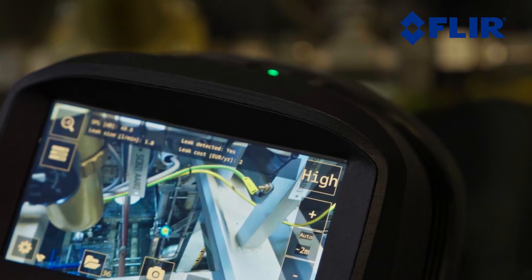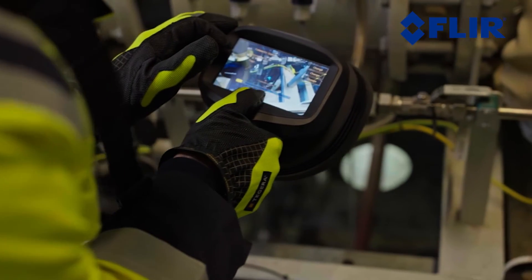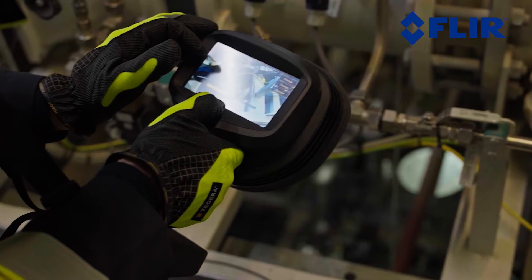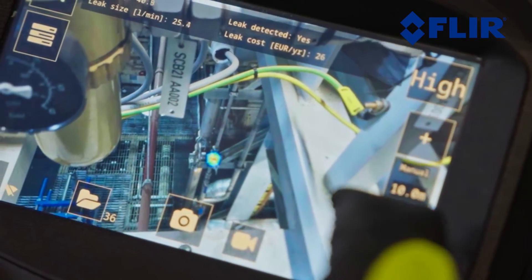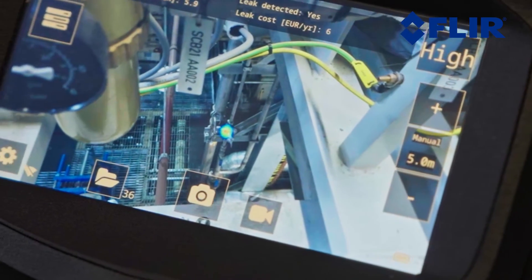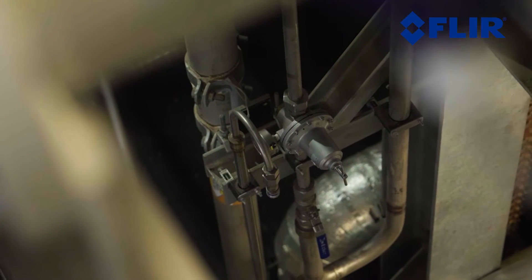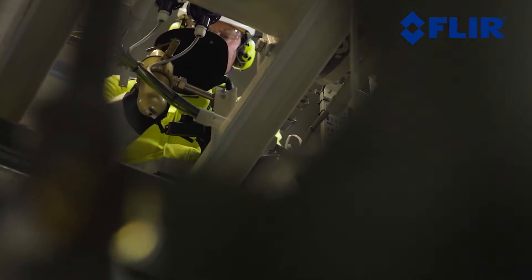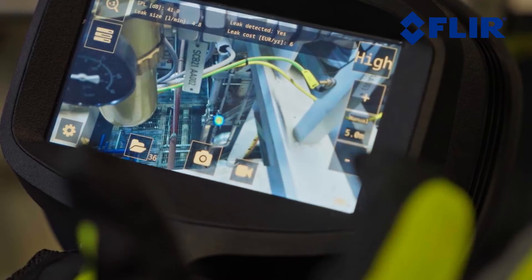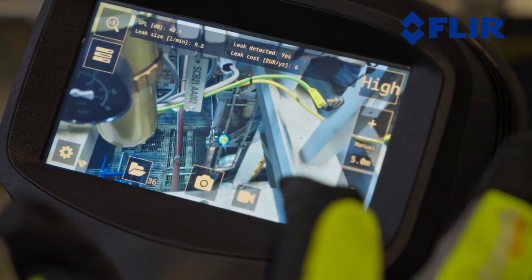The AI-driven functionalities of the SI2 allow it to estimate distances automatically, up to 5 meters. Accurate real-time cost and leak size estimates are produced by taking into account the attenuation of sound over distance. The precisely estimated distance is shown on the display screen. In challenging environments, the user can choose to modify the distance parameters manually. If the camera's AI-driven analytics recognize a challenging environment, the display will alert the user. The plus and minus buttons on the main screen can be used to select the most accurate distance.